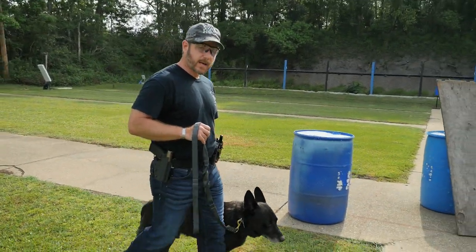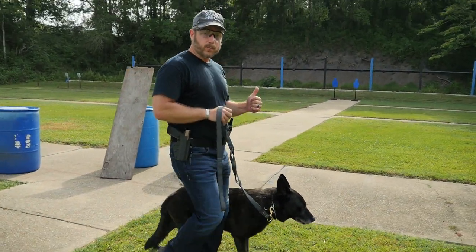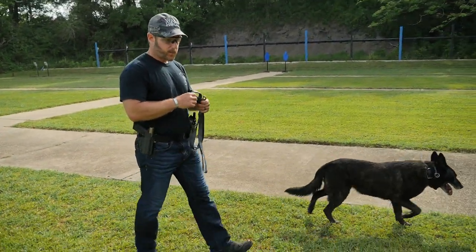So again, it's a technique you can use when you're out there working with your dog. Remember, ultimately what we're trying to do is get it where we can go hands-free or leash-free with our canine.